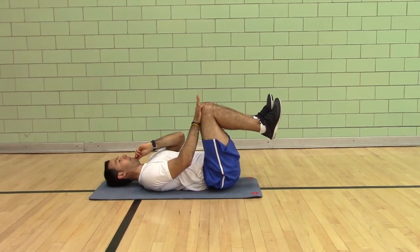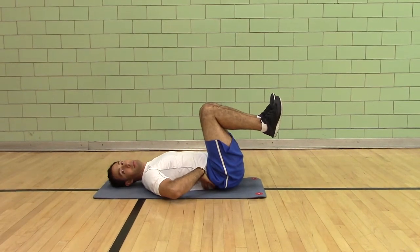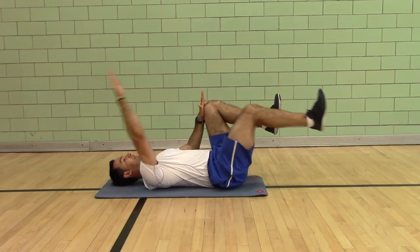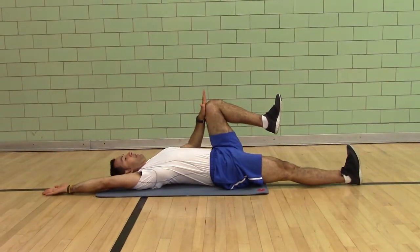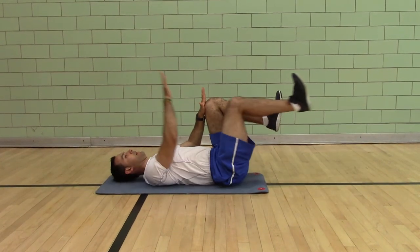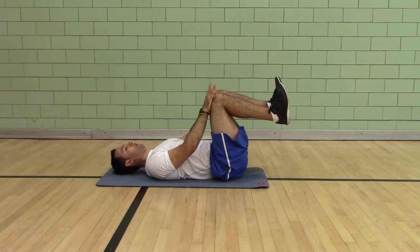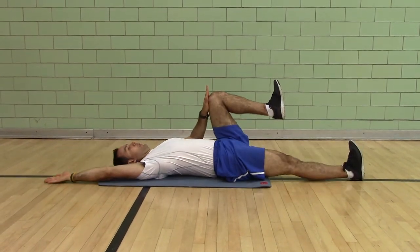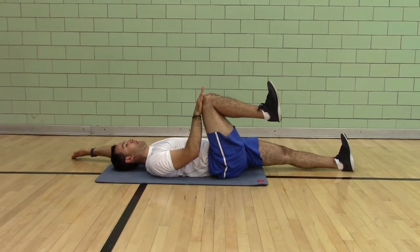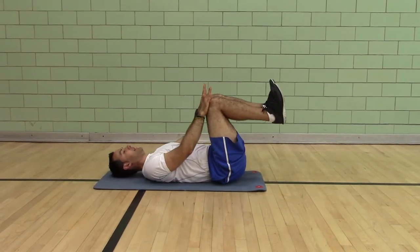Keeping your chin tucked with your low back pressed into the floor is the pelvic control. Then doing the same side, touching with an exhale and coming back is the motor control. So you're doing the same side, keeping your chin tucked, keeping your low back pressed flat, pushing with your opposite side.